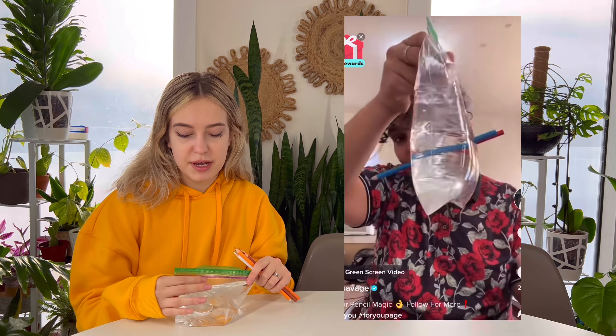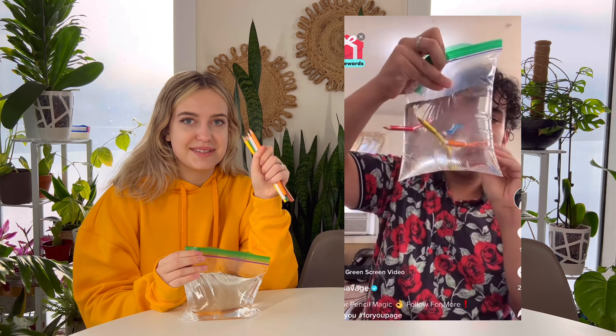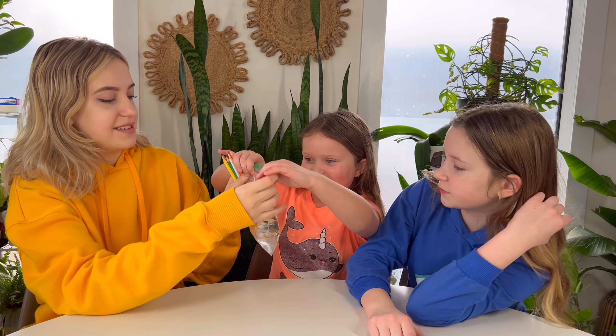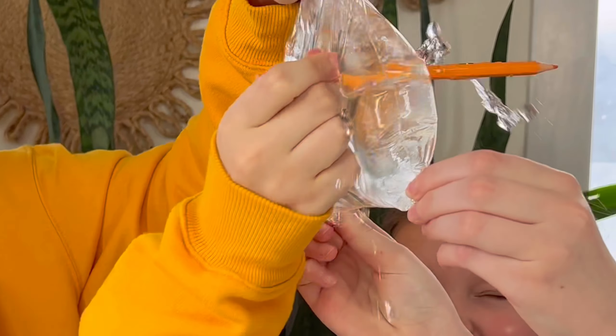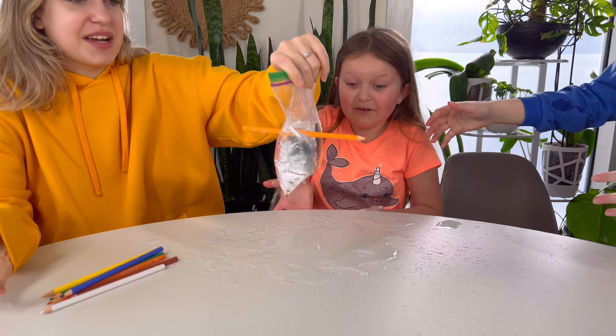The first life hack: I prepared water in a Ziploc bag and some pencils. I wish it would work because it looks very cool. I've been seeing this for years. Oh my god, this is actually kind of — I'm actually scared. No, it doesn't work. Actually I think it does work, I think we just did it wrong.